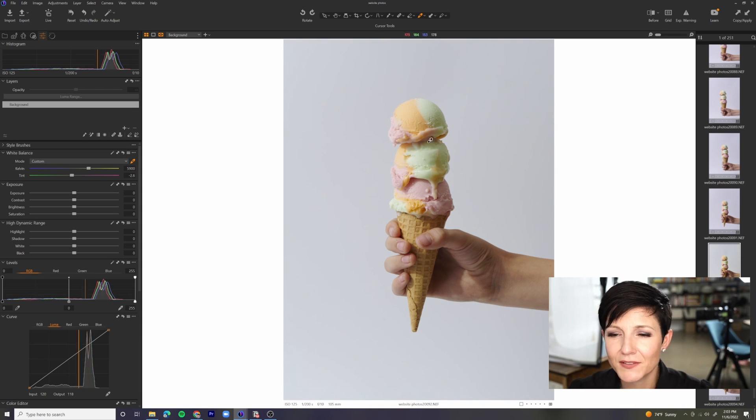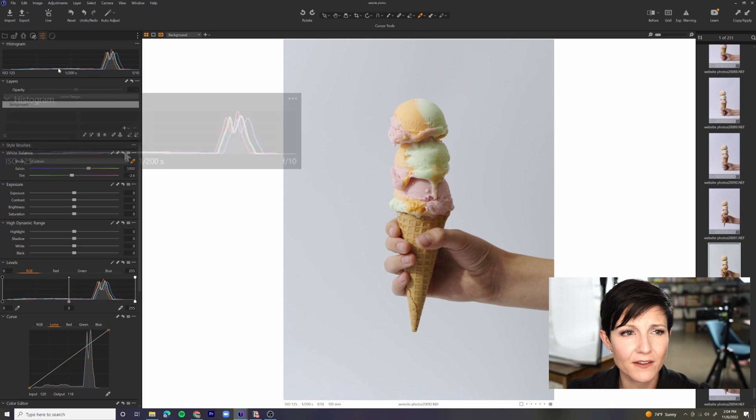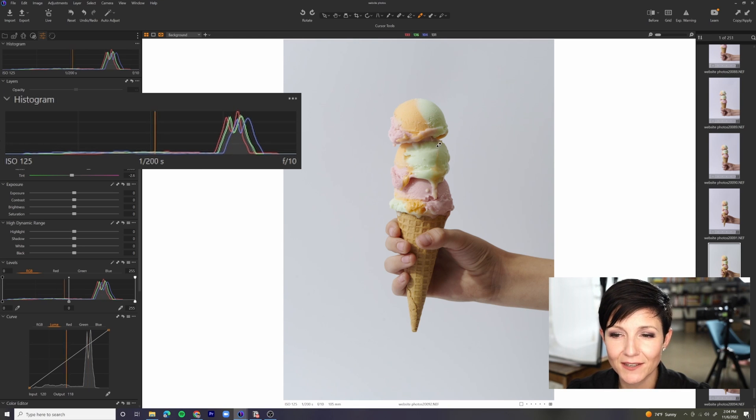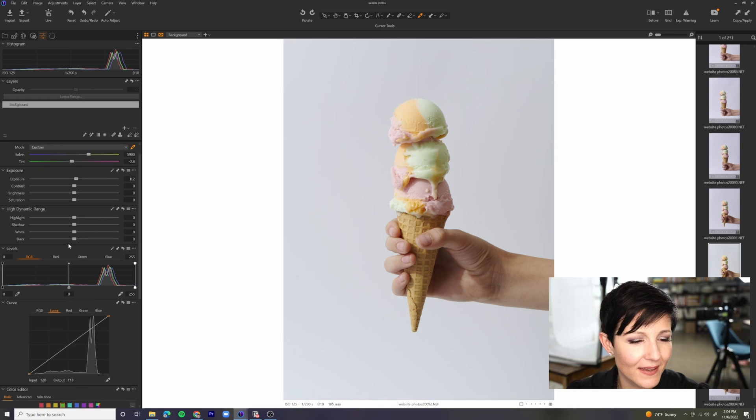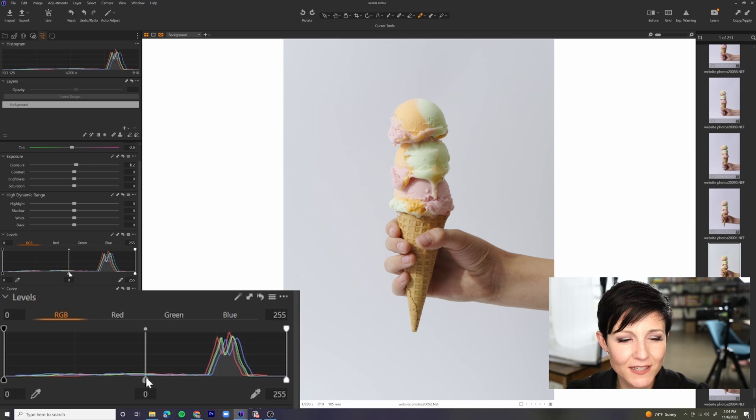I'm going to take this down to 5900 — that feels a little bit more accurate. In terms of this background, I'm not too worried about the color because I'm going to cut that out and replace it in Photoshop. It's really just about whether the ice cream cone looks accurate. I'm liking the direction. The first thing I'm really noticing is that I want to add some contrast — it does feel a little bit flat. Looking at our histogram, everything is mostly living in this direction, so our opportunity is to add more of those darker tones. I'm going to increase the exposure just a little touch and then come down into the levels area.